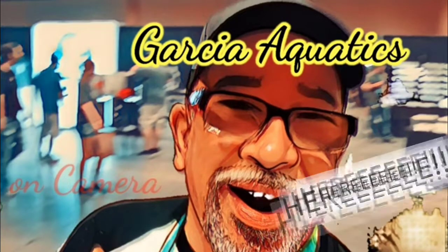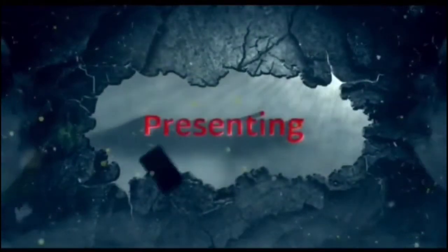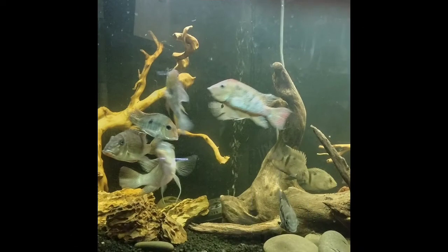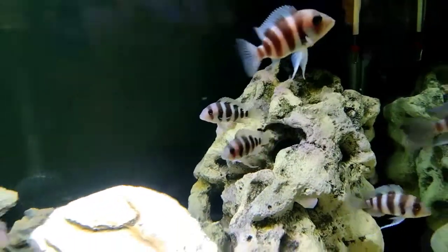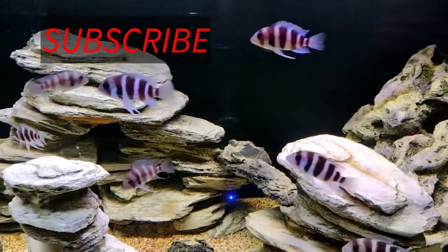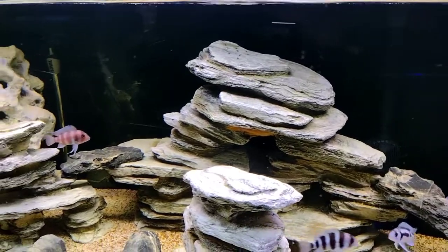Welcome to Garcia Aquatics! Here's the frontosa tank and here's the Amazon tank. Before I go any further, let's not forget the subscribe button, the like button, and the notification bell to notify you when another video comes out.